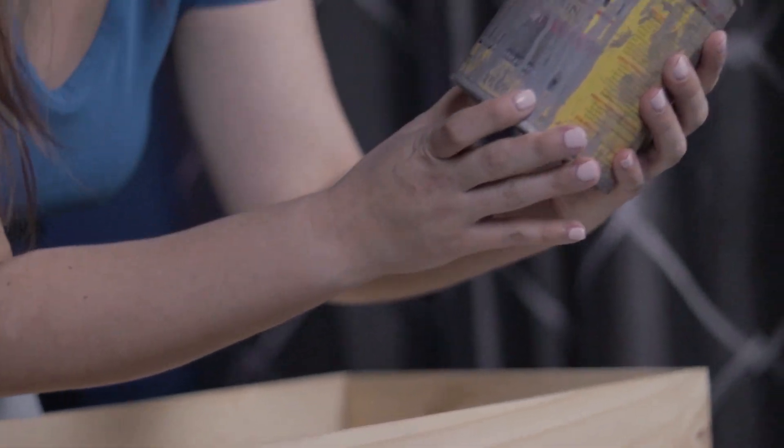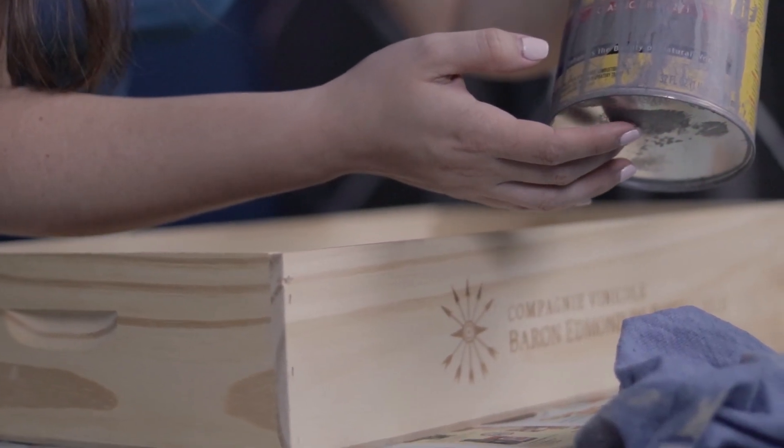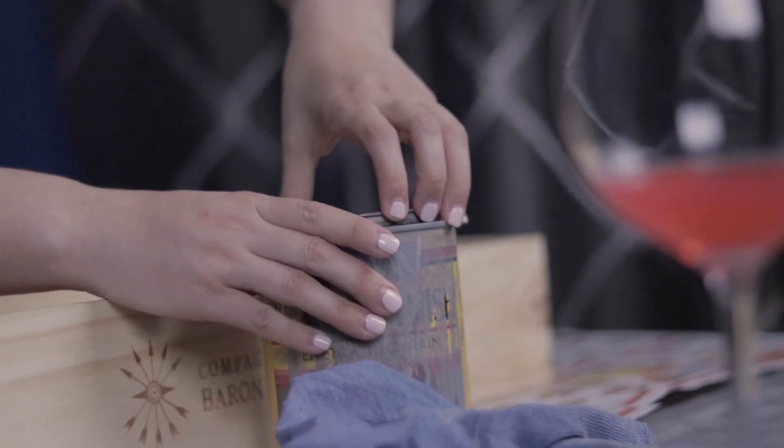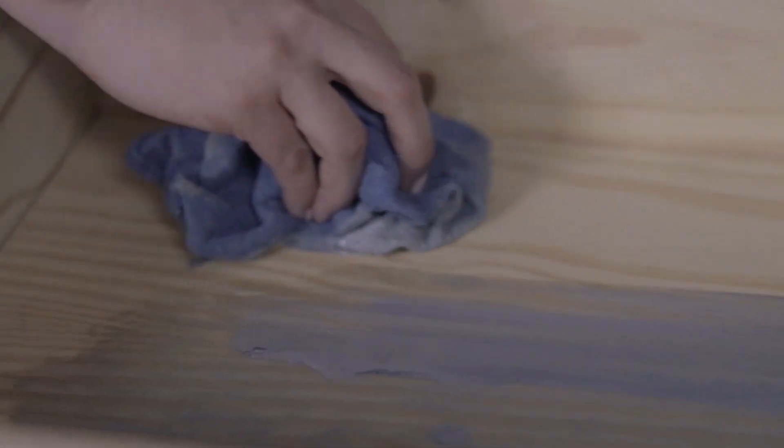The stain that we're going to be using is this classic gray. You can see it's already used but this is the one we're using, and I do have an extra one just in case we run out. Now that I have the first coat of stain on, I'm going to go ahead and let it dry. I didn't do one side of the box because there's a sticker still on it, and I'm actually going to remove the sticker with a blow dryer. Then once that's all done we will finish up the staining.